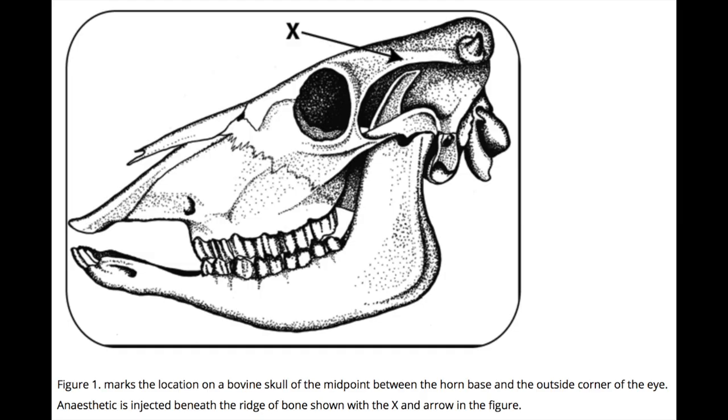In my mind there are three main stages, and the first and possibly most important is the anesthesia of the region — the numbing of the horn region. Specifically, we inject local anaesthetic into an area that blocks a specific branch of a specific nerve: the corneural branch of the lacrimal nerve. The end result is a numbing of the area.